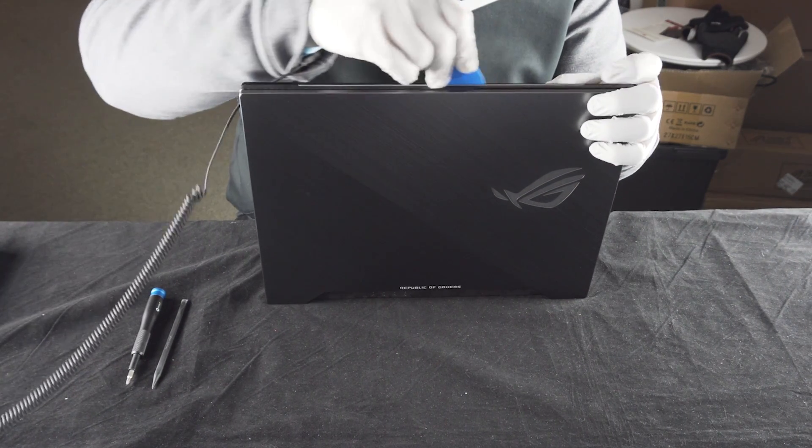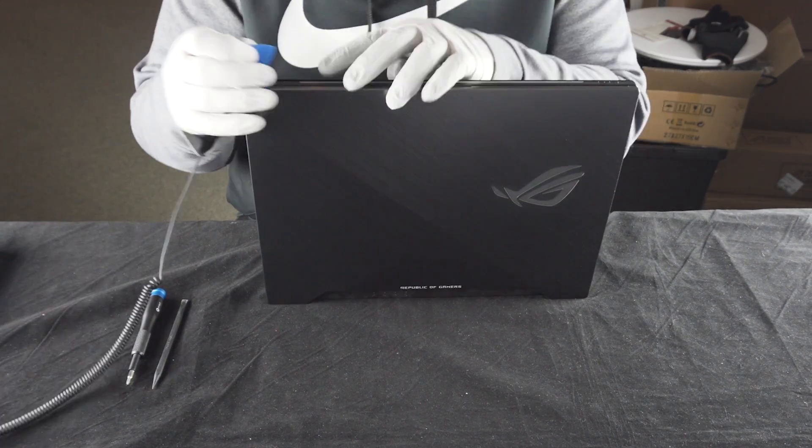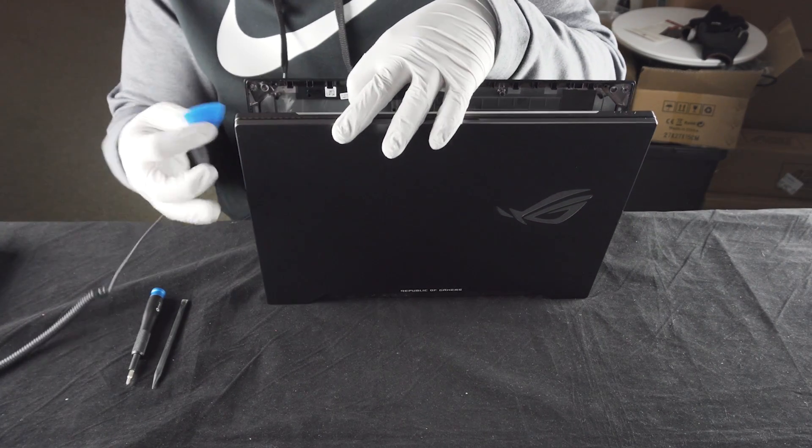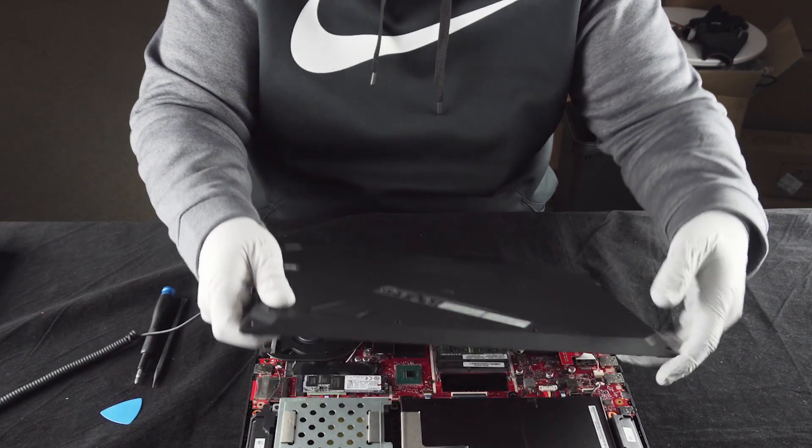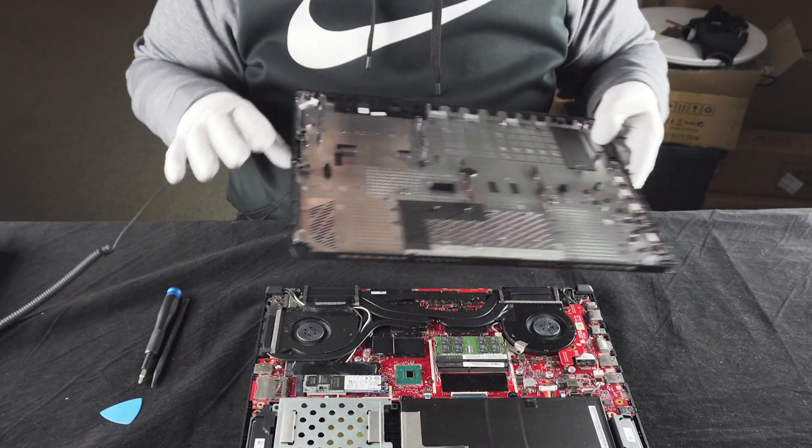Just run around the edge of things here — nice and easy. It all comes apart. Hooray!